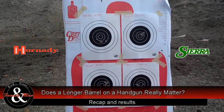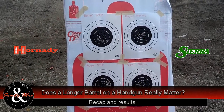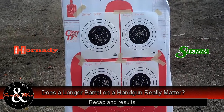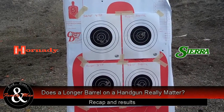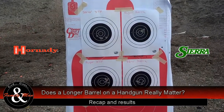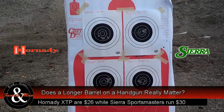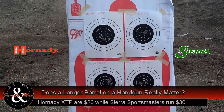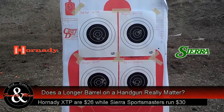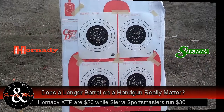The other thing I've learned is that at least for these two guns, they seem to like the Sierra Sportsmasters better than the Hornady XTPs. That's a little bit of bad news for me because the Sierra Sportsmasters are a slightly more expensive bullet than the XTPs, but not a whole lot different. Pretty cool stuff — we'll get some measurements on this and share them with you at the end of this video.